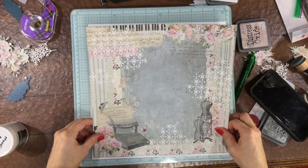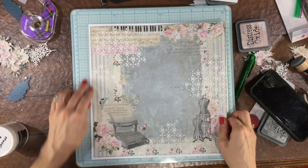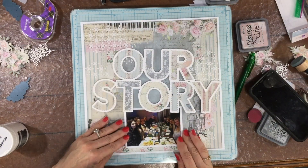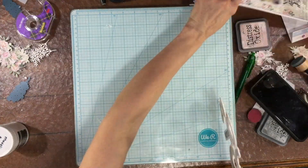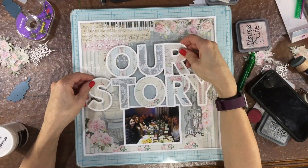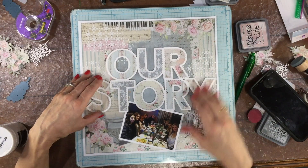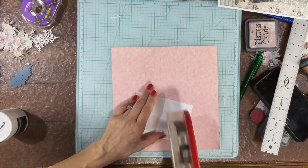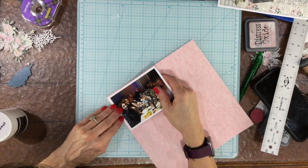After I allowed the modeling paste to dry completely, I put some ATG adhesive on the back of the pattern paper and then mounted it on a piece of smooth white 120-pound cardstock. I took my cut file, which I cut out, backed with some of the pattern papers, and did some stitching on, and attached that down to the background as well.